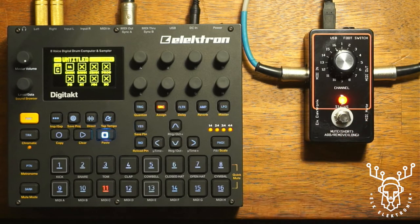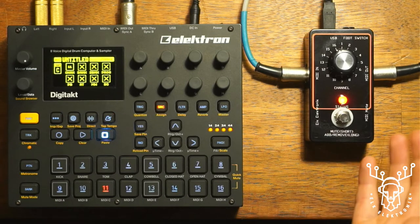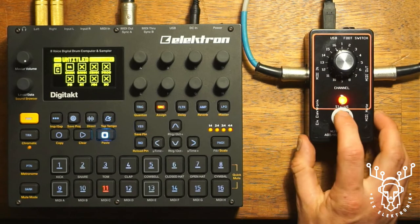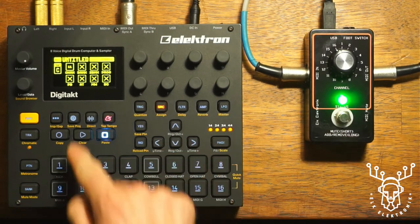So when I press it and toggle to red it's going to mute everything — I'm using that like a solo in this case. I just want to solo channel 11. You're going to hear in the example that channel 11 is my bass, so I'm going to solo that channel. It doesn't matter where the knob is for this to happen. Let's have a listen to the sequence to start with — it's green so it should pass everything if I hit play.